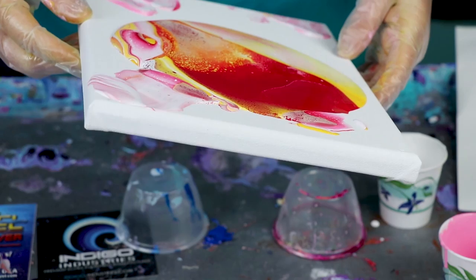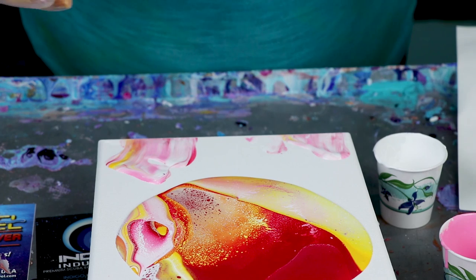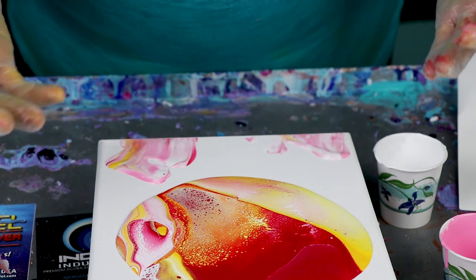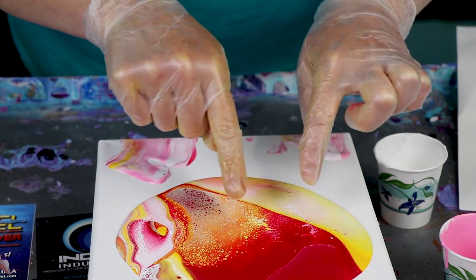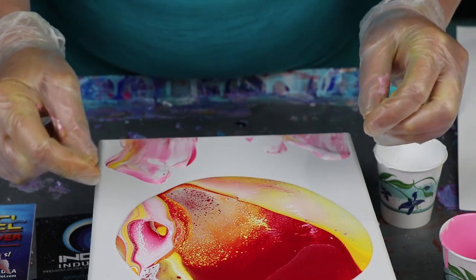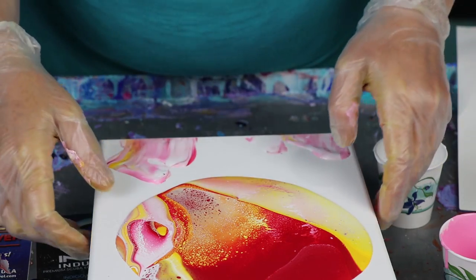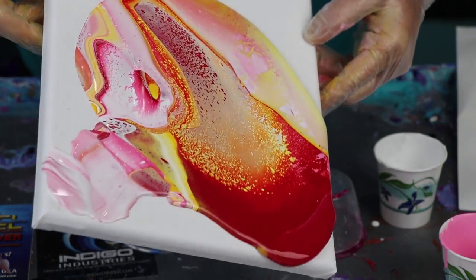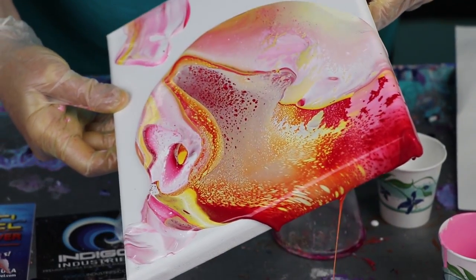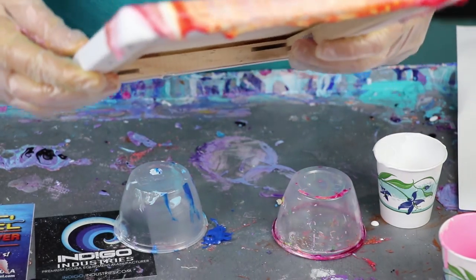My initial thoughts: no. The whole point of pour painting is to get big, beautiful cells that look like you've spent hours with a brush. What's happening right now is I'm getting tiny little lacy cells. As I pick this up it's pulling apart and already separating — it's already getting crepey. This without silicone is probably not going to work unless this is the look you're going for, but it's not the look I'm going for.